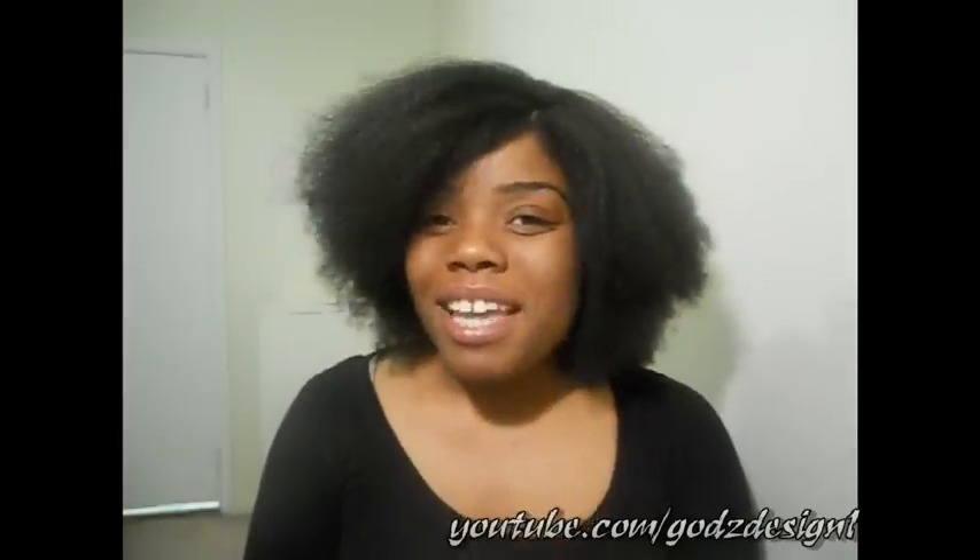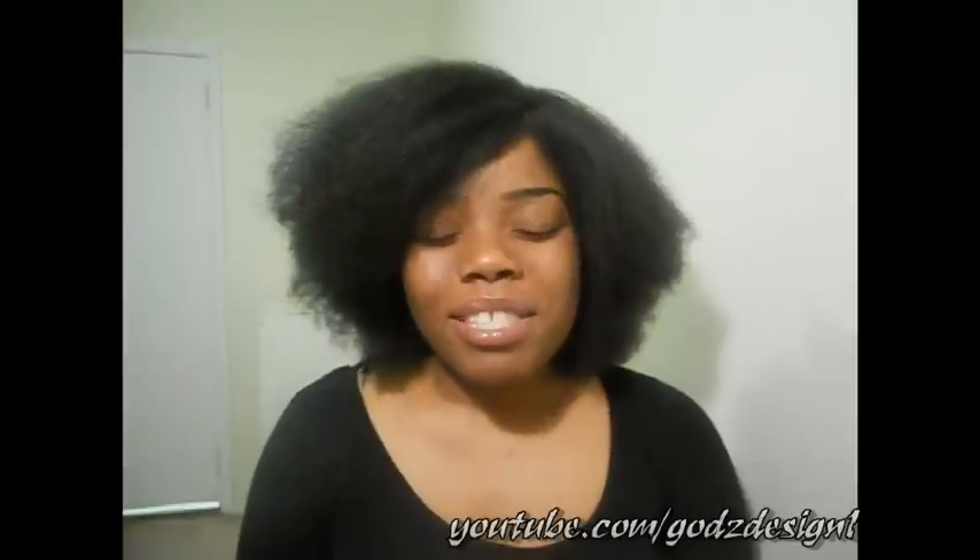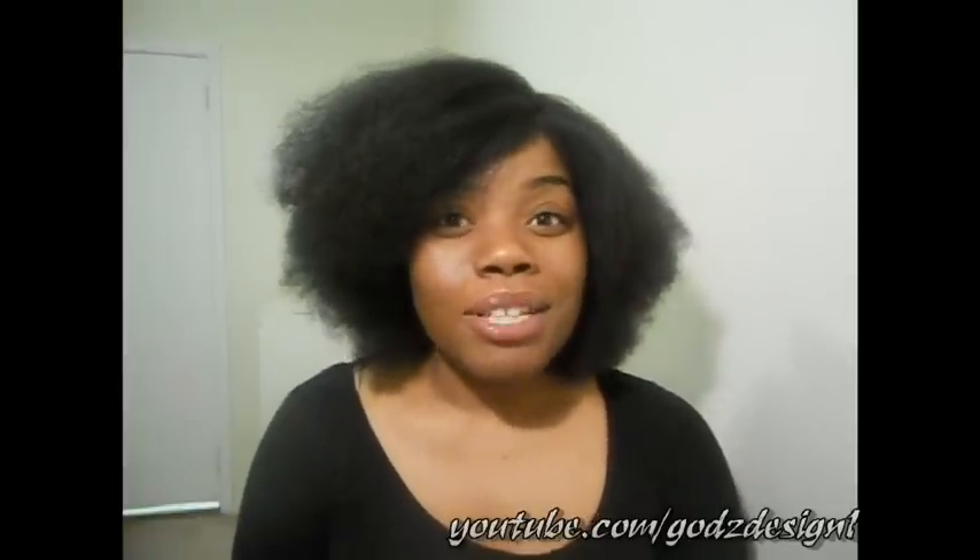Hello ladies, this is Patricia here, also known as Goddesign1 here on YouTube, and thanks for tuning in to my channel. This video is going to be a trial slash tutorial.